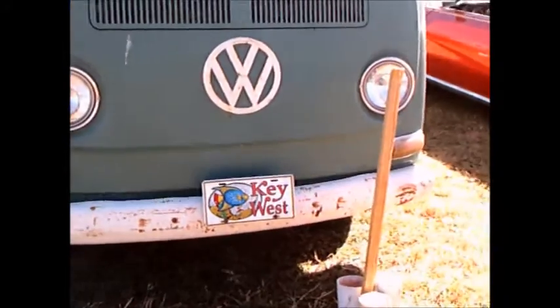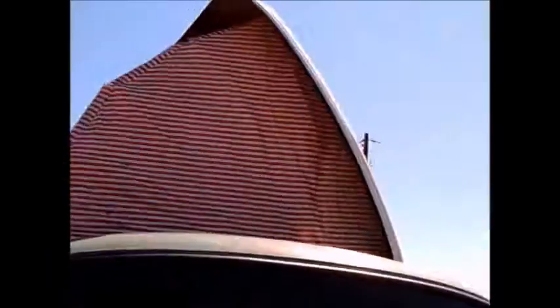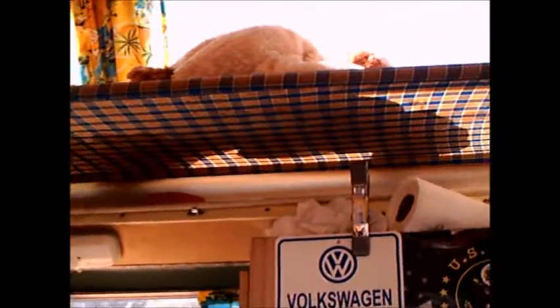This is a 1968 Volkswagen Kombi Doermobile conversion. It's a very effective use of space. This is a tent that opens up from one side. You can see a sleeping area on one side and there's storage evidently on the other.